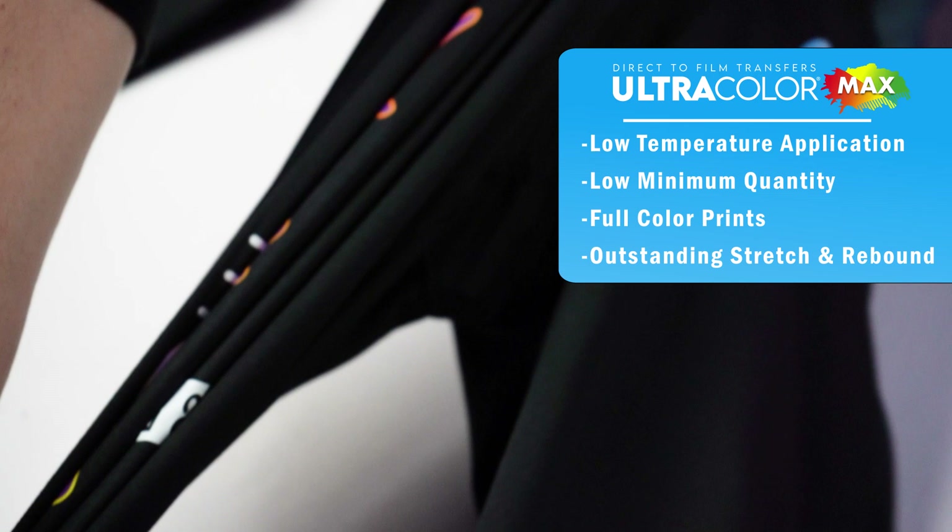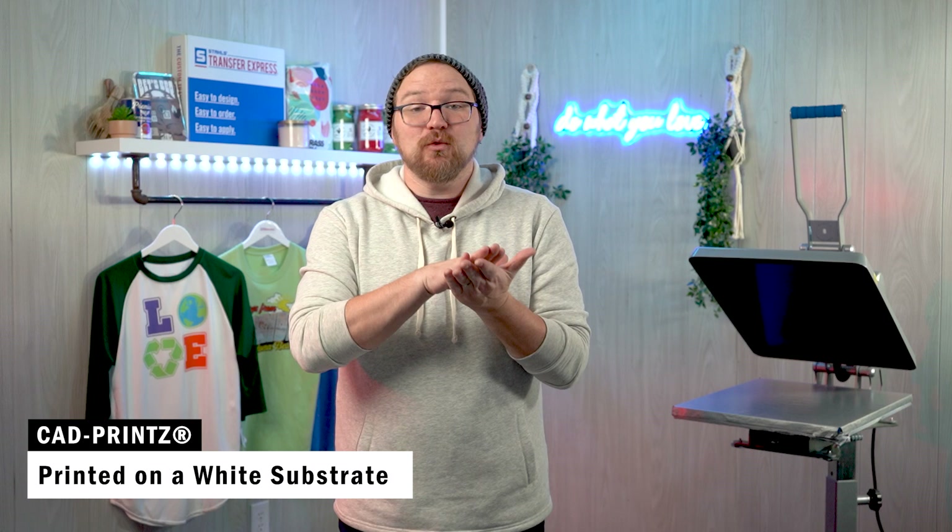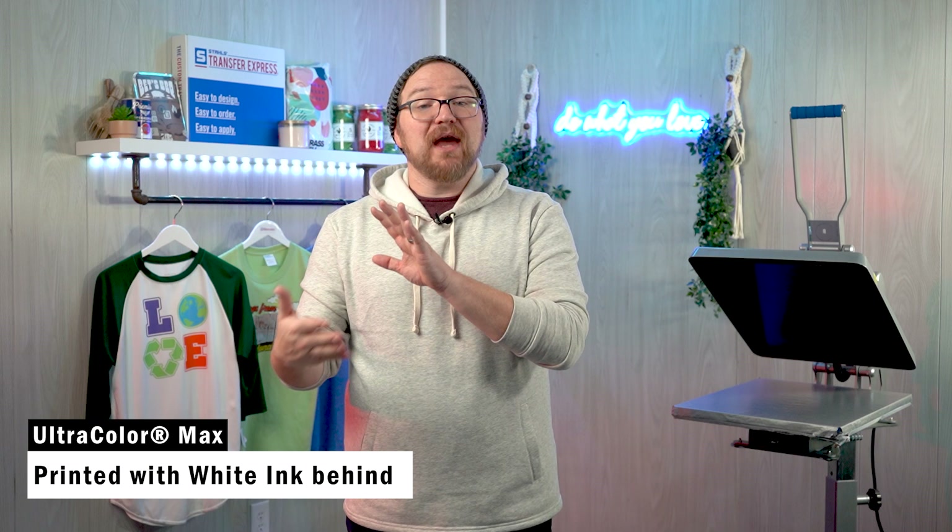One thing to mention before we start full comparisons is that one is ink printed on a white substrate, while the other uses those same CMYK inks but with a white ink behind them. So the colors may be close, but not match exactly if you're just trying to reorder a graphic with a different print method. Let's jump into our comparison of CAD Soft Opaque with Ultracolor Max.